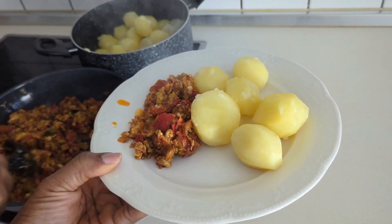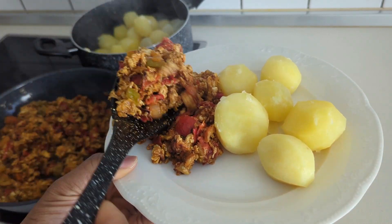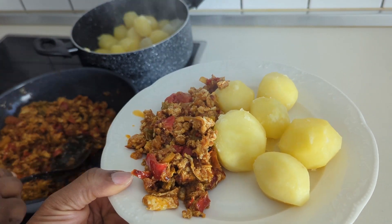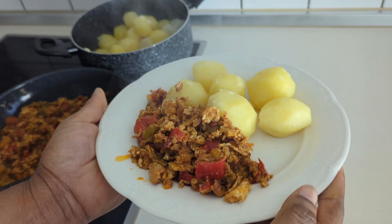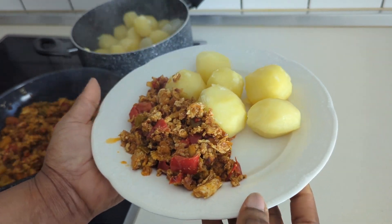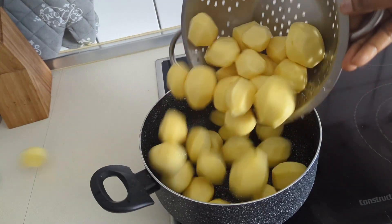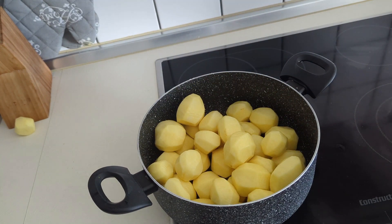Today we are cooking Irish potato with egg sauce. I'm going to be showing you how I was able to make this Irish potato tasteful. We Africans are not used to eating Irish potato like this — we are used to frying it. So this is the stage where I have already peeled the Irish potato.